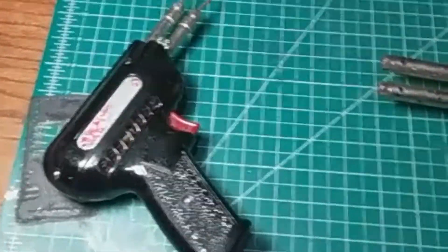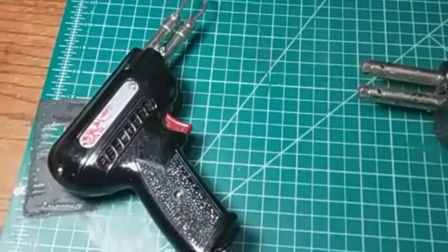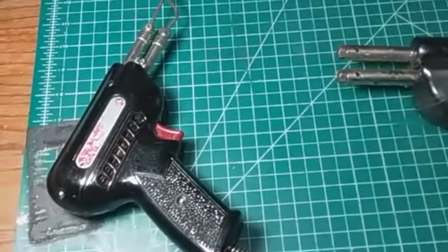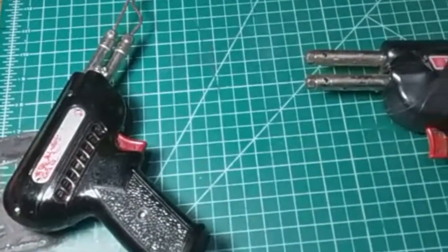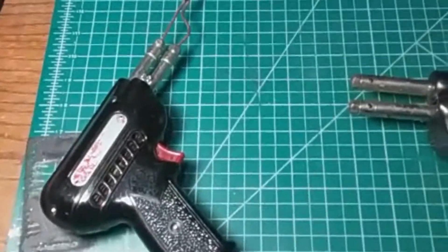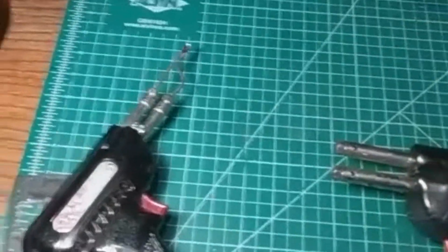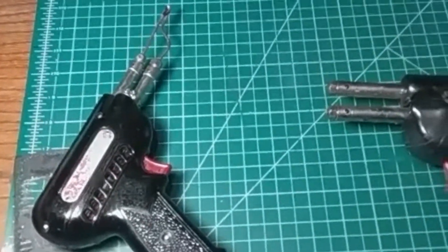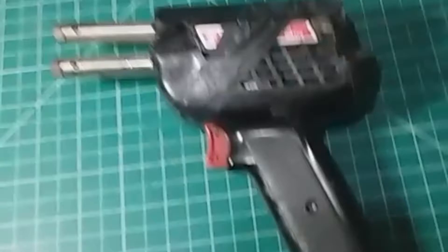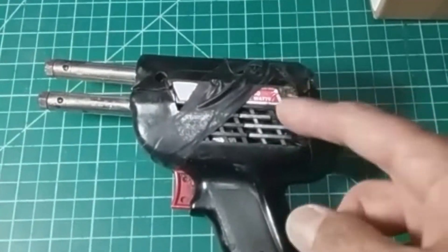The story behind this soldering gun is that I was at a hemp fest in New Jersey in July 2021, and I happened to buy a junior Weller soldering gun from a gentleman there — not this one, but something which looked extremely similar. As we started talking, I asked him if he had anything with more wattage than the junior Weller, and he said he did but didn't think I would be interested. He showed me this D550 model, which is all broken up.